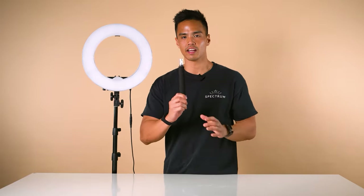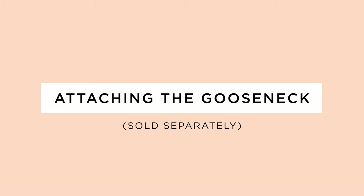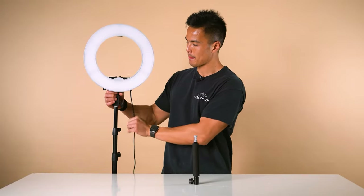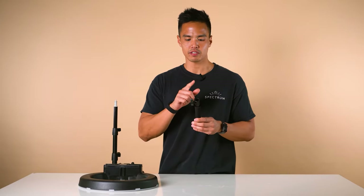However, with the gooseneck, it allows you to position and angle it in different ways. To mount the gooseneck to the light stand, first remove the ring light if it isn't already. Similar to the ring light mounting process, loosen the knob at the bottom of the gooseneck to ensure the screw doesn't obstruct the way when mounting to the top of the light stand.